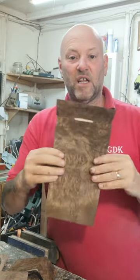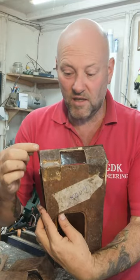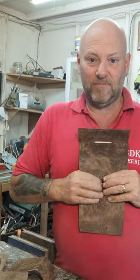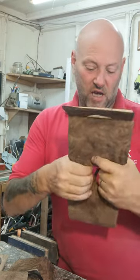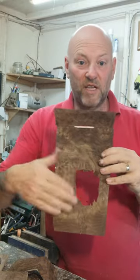This piece here still hasn't been cleaned up yet. As you can see it's all overhangs — the veneer sticks out so then it allows us to sand it off. You can hear it cracking. My son cleans all that out and then makes it all nice, and then obviously it gets painted and stuff like that.